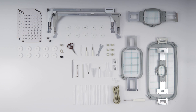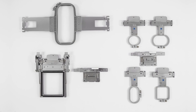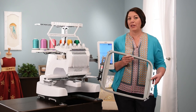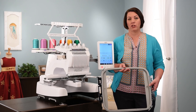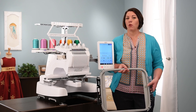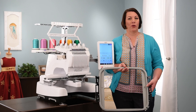The Baby Lock Valiant comes with four included hoops, the largest being an 8x14 hoop. There are also tons of optional hoops available, including a large 14x14 hoop for really big embroidery designs, as well as other optional hoops great for specialty projects. For more information about the Baby Lock Valiant, visit your local retailer to find out more about the machine, all the optional accessories, and unleash the embroiderer in you.